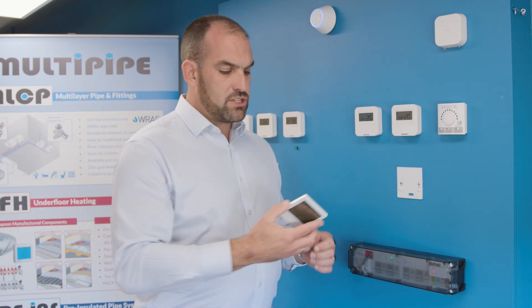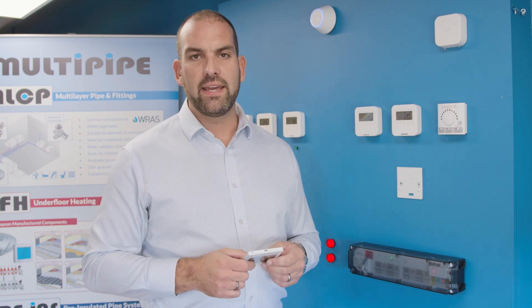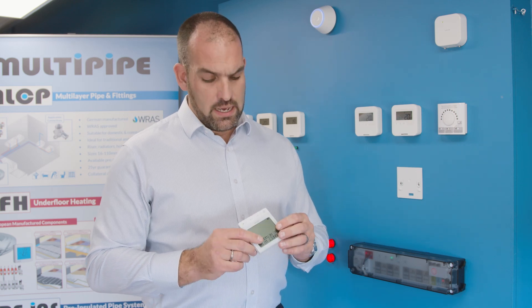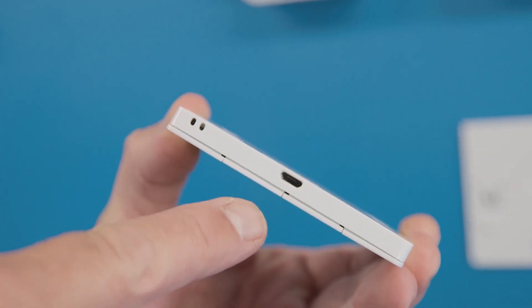The features within this are that it is controlled by a lithium-ion battery. The lithium battery is designed to last for two years, giving you a full operating time of two years. The product is also fully rechargeable by using a micro USB charger.